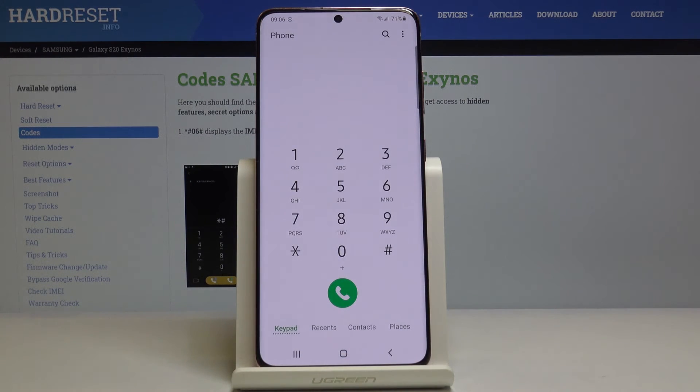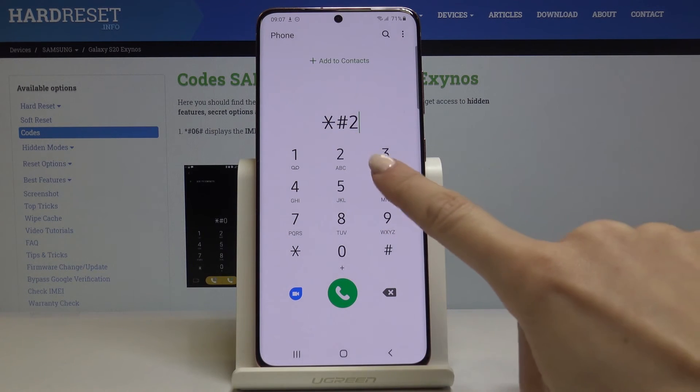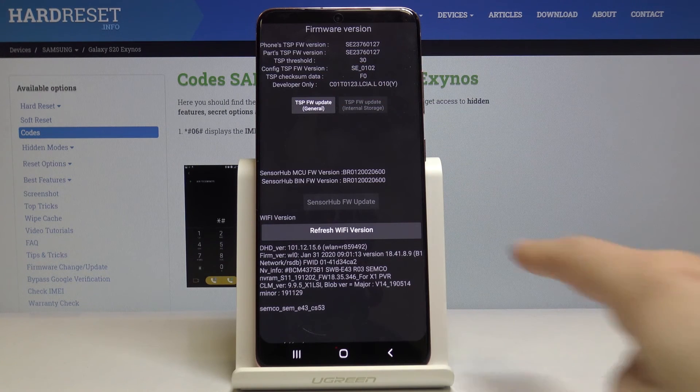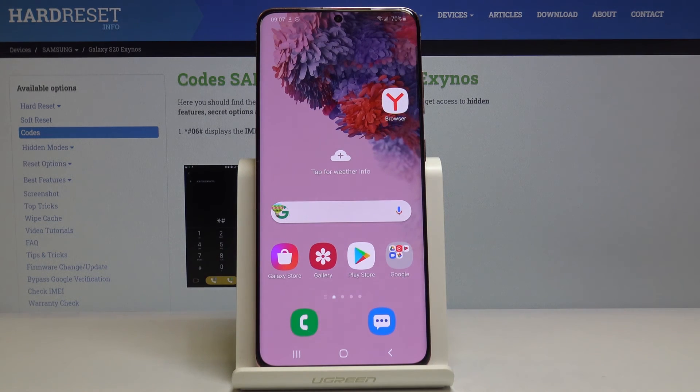Let me open the phone dialer again. Now we will enter another code: *#0663#. Now you've got the advanced firmware version. Here you can see the TSP version, parts TSP version, configuration options, and developer-only details. You can also refresh your Wi-Fi here if you want — just click on refresh Wi-Fi version. That would be all. This is the last code you can use on your Samsung Galaxy S20. Let's go back and enter whichever one you need.